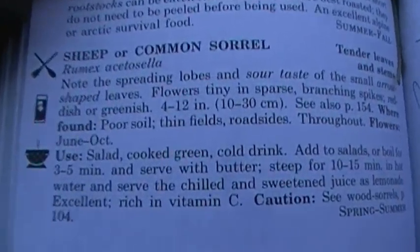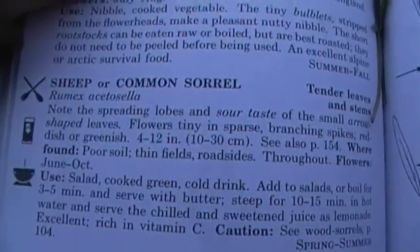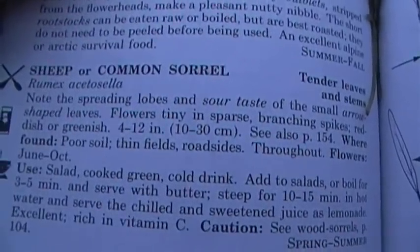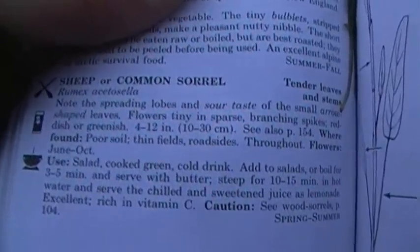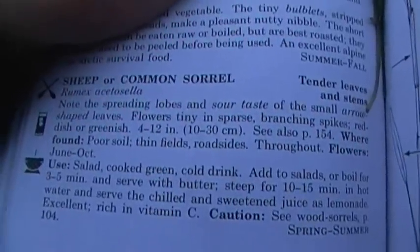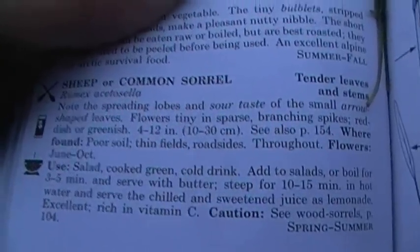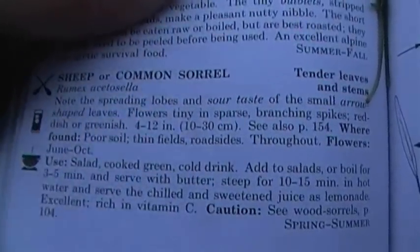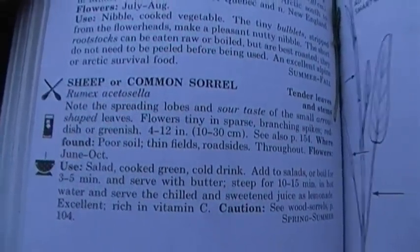You can eat it in a salad, of course — just raw with a bunch of other stuff. Cooked green. Basically you can do this plant pretty much any way that you can eat wood sorrel: eating it raw just like it is, eating it with other plants, throwing it into a billy can for a nice little stew — like if you're cooking up a rabbit and stewing it all together. You can steam it if you have the ability. It makes kind of an interesting cold drink because of the lemon flavoring. You can steep it in water — basically making a longer infusion — 10 to 15 minutes, just like it says. Chilled and sweetened. I've never actually tried that, so I think I'm going to have to. Basically it's used the same way as wood sorrel, but it's sheep sorrel.